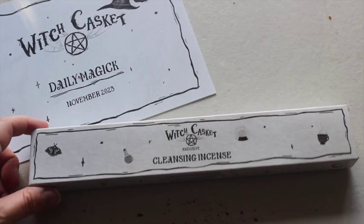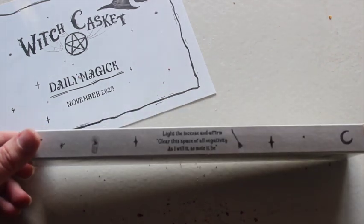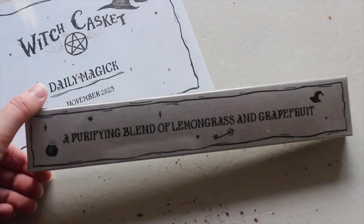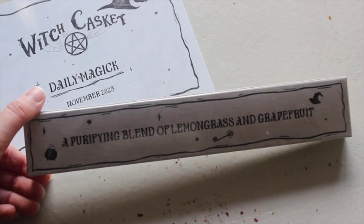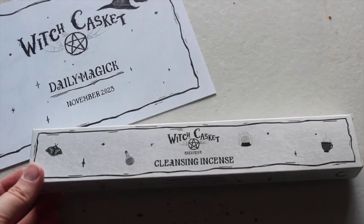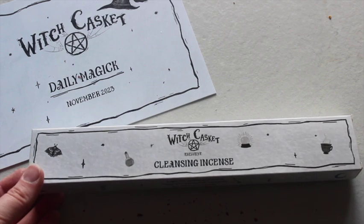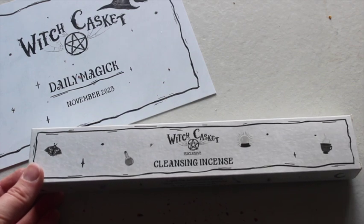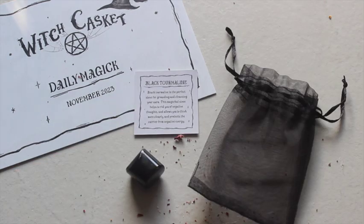This is our cleansing incense for the month — light it and affirm 'clear the space of negativity, as I will it so mote it be.' It's a purifying blend of lemongrass and grapefruit. I'm not usually a lemongrass fan, but it's got a very nice citrusy fresh smell — not too lemongrassy, and you can smell the grapefruit quite strongly. I think that's quite a nice incense.